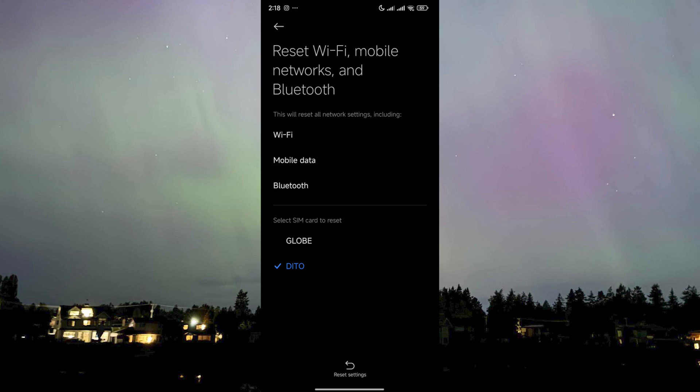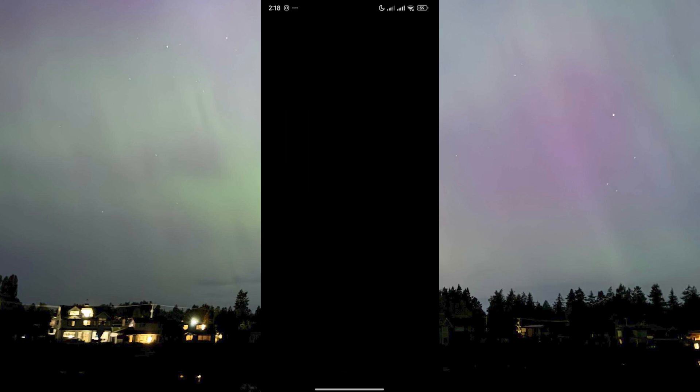All of that will be cleared and reset, but for the sake of fixing the Wi-Fi and Bluetooth not working, it is a necessary sacrifice. All you need to do now is click on 'Reset Settings,' and then you will be asked to draw your pattern or enter your password — whatever security measures you have on your device.